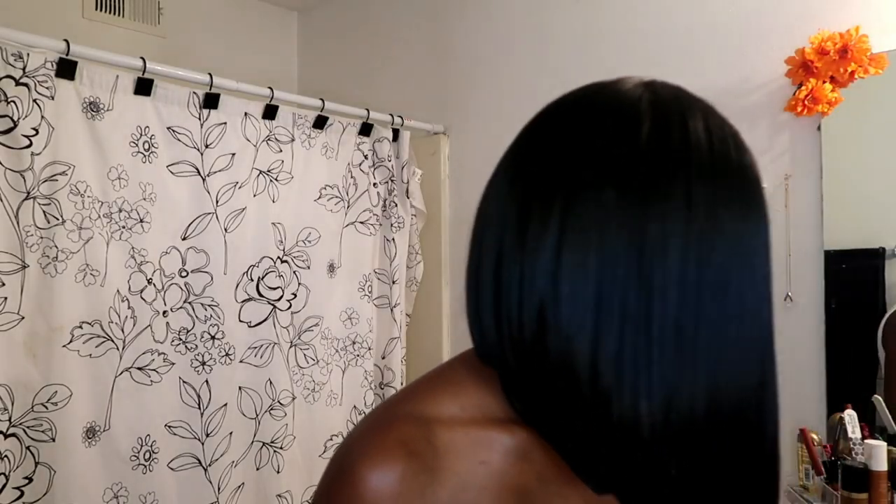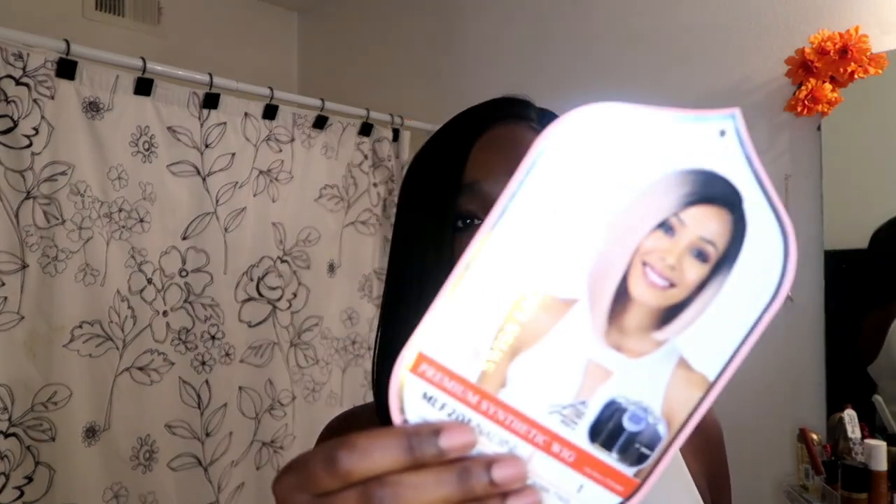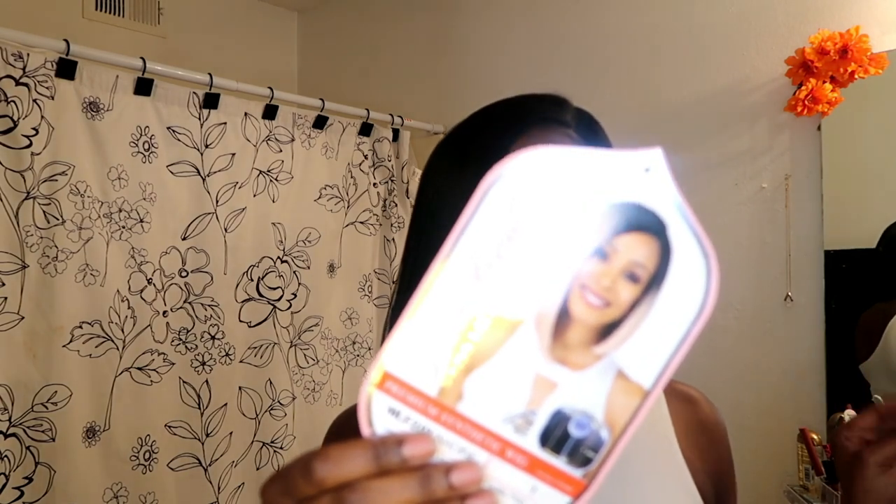Today we are going to be reviewing this Nadine Bobby Boss wig. First of all, can we talk about how this wig is serving? It's giving you cheekbone, accentuating that clavicle — it is doing it. So this is the Bobby Boss Nadine lace front wig, and it is 100% synthetic.